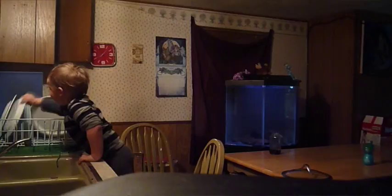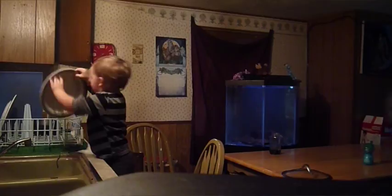Tristan's getting big enough to help me with the dishes. Of course, it takes me three times as long when he's helping out, but after we're done, he helps me put them away and then it's a full outfit change — diaper and everything — because he's totally soaked.